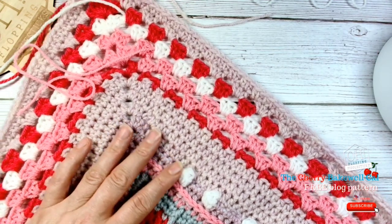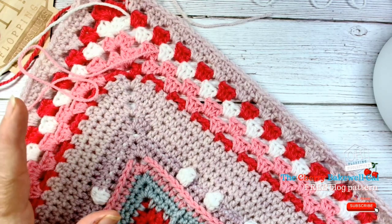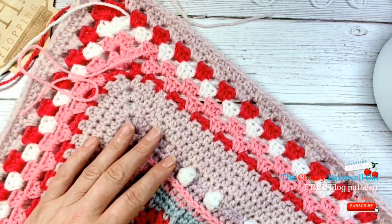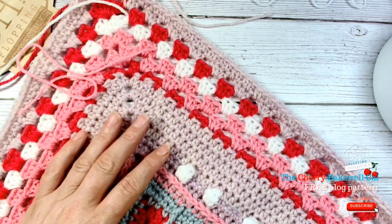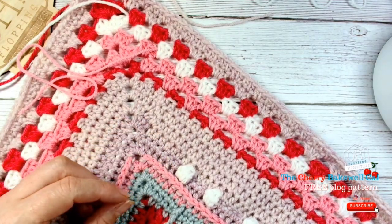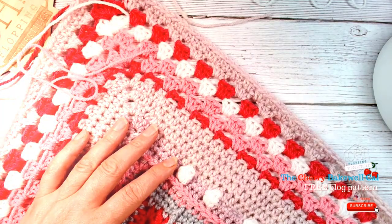Good luck everybody, have a great time, and we can't wait to see your pictures. If you want to join our group, you can post your pictures there and show us your progress. If you're struggling with anything, as a group we can help each other. See you soon, bye!